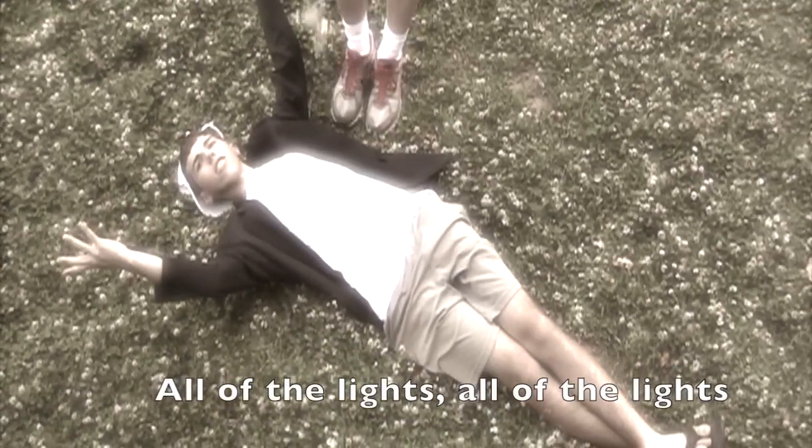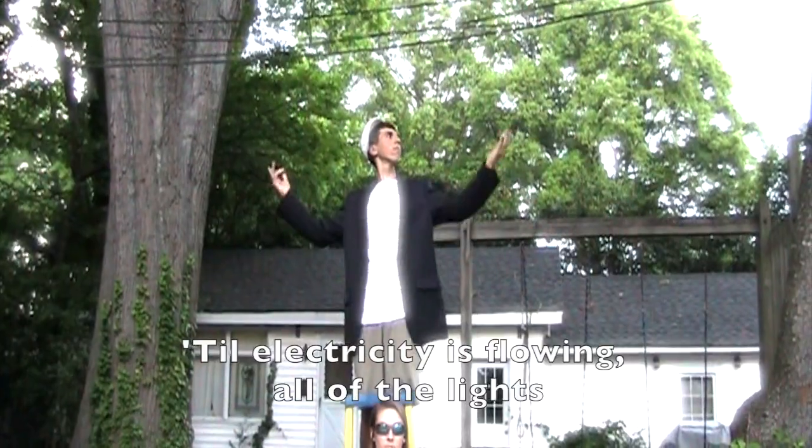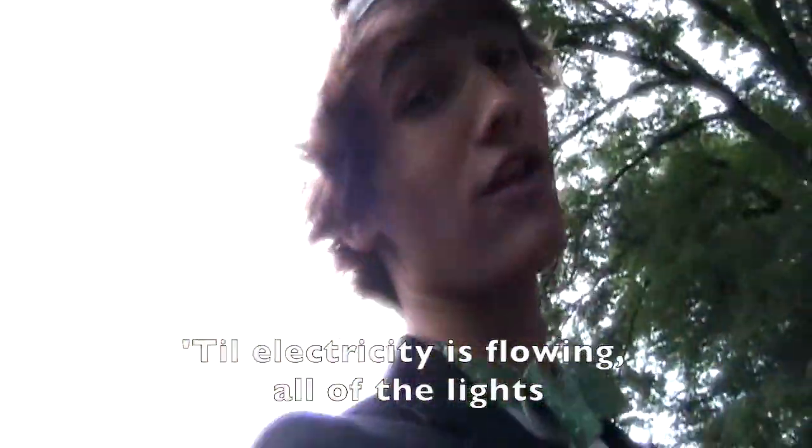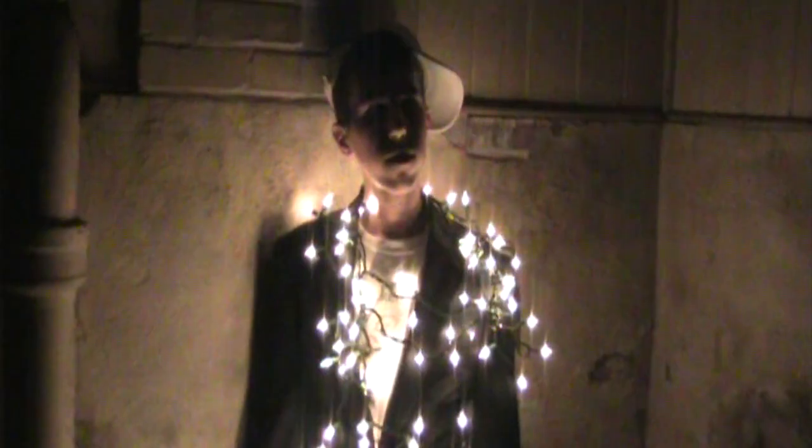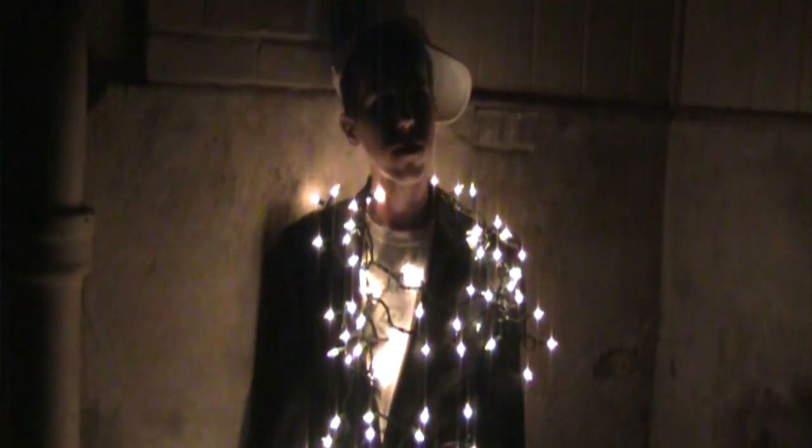Switches, resistors, all of the lights. Electricity is flowing, all of the lights. If you want it, gotta have it from a power source. If you want it, gotta have it closer.